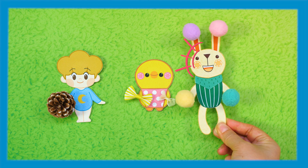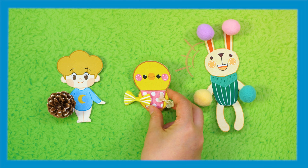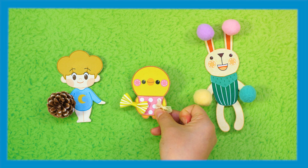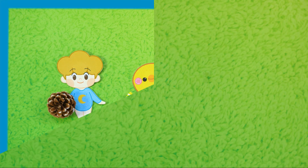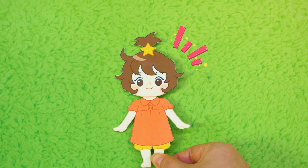Everyone, look at this! I gathered all pom-poms — they're so colorful and pretty! I found a tree! Now, let's decorate the tree together!